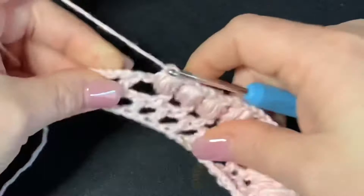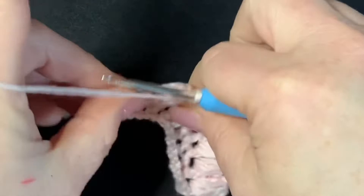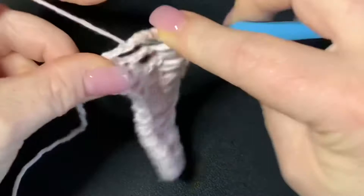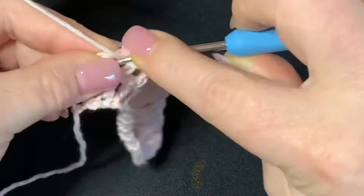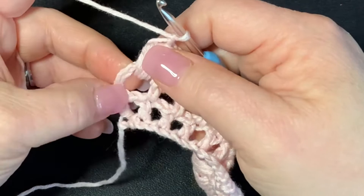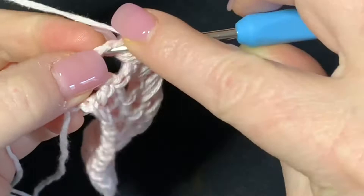Now we're working to the last chain one space. One, two, three, four, and five — go through all loops, chain one, and then chain one again. Now we need to work into the chain that we did at the beginning. Yarn over and put a double crochet — count up in this chain: one, two — into the second chain, put a double crochet. And that's how you end the row.